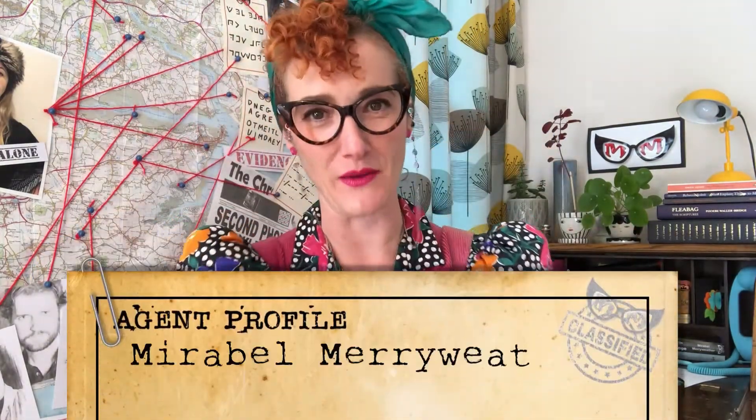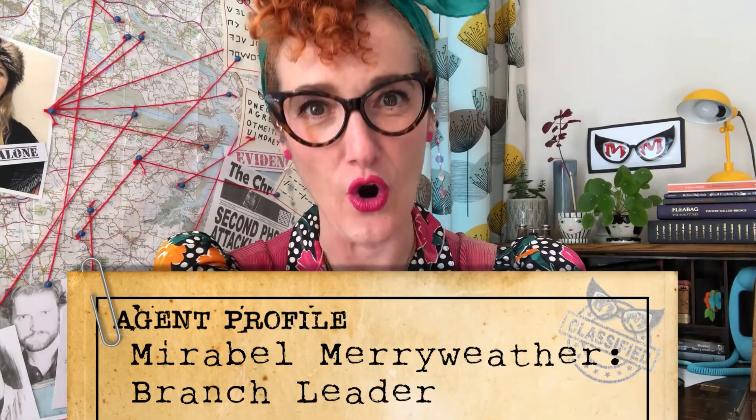Greetings Super Spies and welcome to my training video on how to make a cipher wheel. I am Mirabel Merriweather, branch leader of the Super Spies. A cipher wheel is a very nice piece of kit that you can add to your Super Spy Toolkit. It dates from around the 18th century when Thomas Jefferson was working for the American President George Washington and they needed to send messages in code.